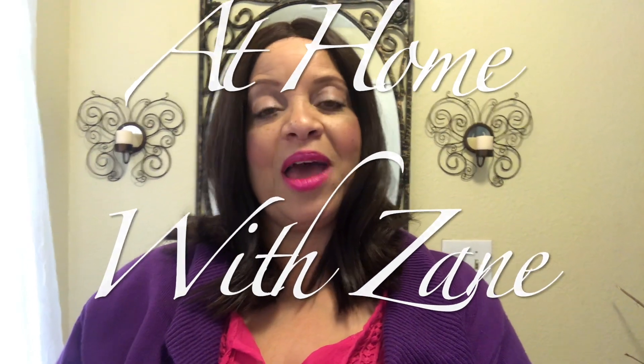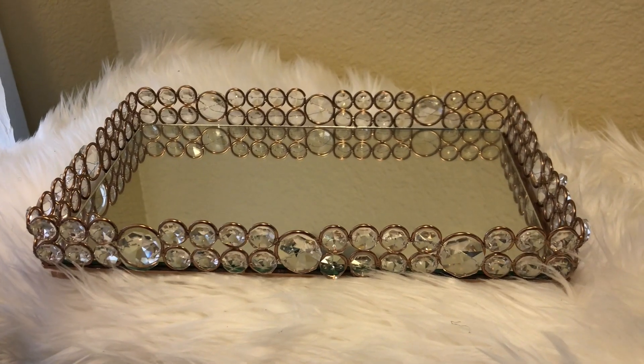Hi everybody, welcome back to my channel. This is Liz and this is Home Decorating with Liz. Today I am participating in another collaboration called the My Tray Display collaboration, hosted by Zane from At Home with Zane. What we are to do is take a tray and decorate it — we must include a candle and some form of vase or vase-like item, and just decorate it as beautifully as you can. So that's what I'm going to do — stick around!